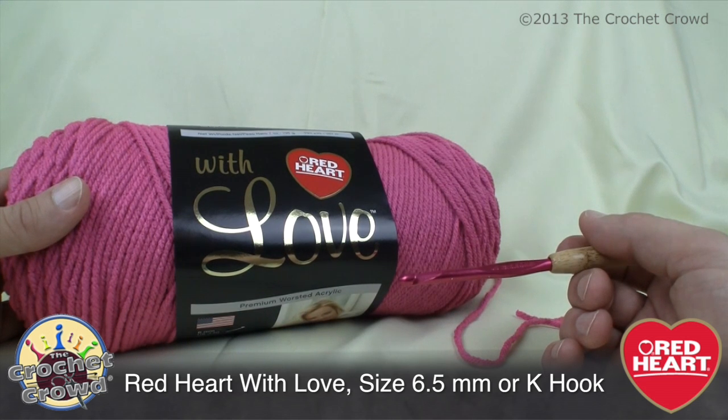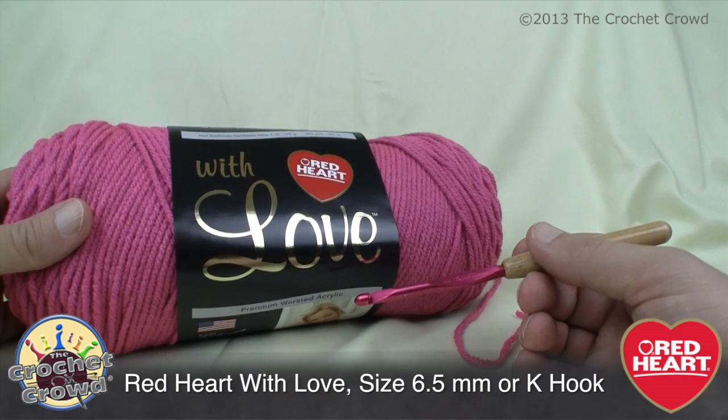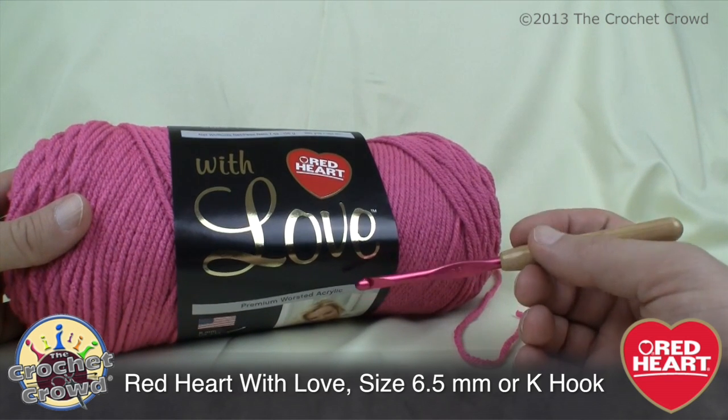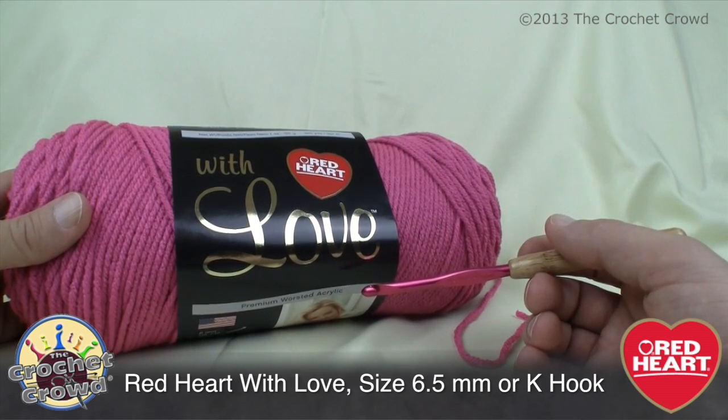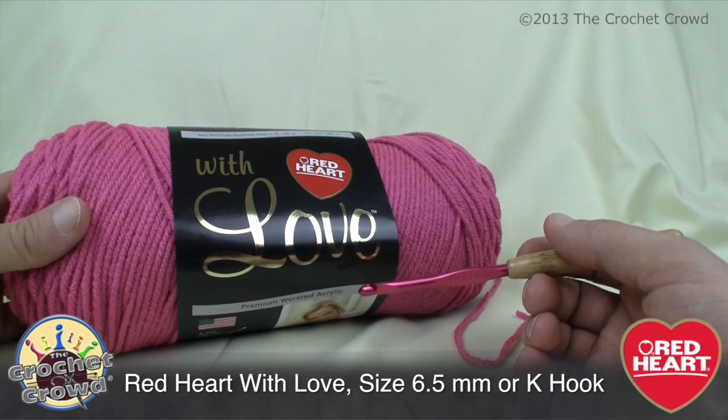Let's get started on the drop stitch tunic — this is a free pattern available at redheart.com. In today's tutorial I'm using Red Heart with Love, a premium acrylic yarn, and a Susan Bates 6.5mm crochet hook, size K. The pattern calls for Red Heart Boutique Midnight, but this pattern is very versatile — you can use any yarn as long as your hook complements your yarn.